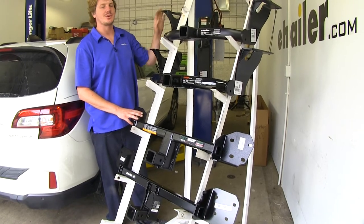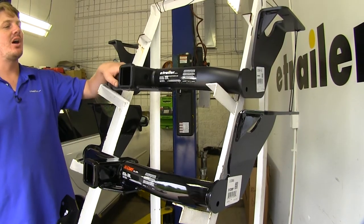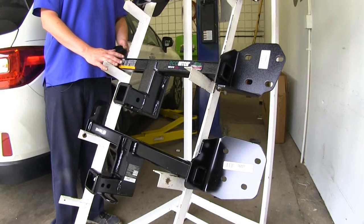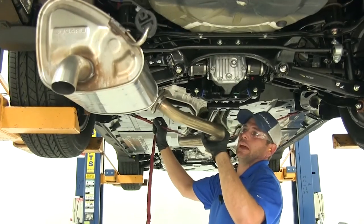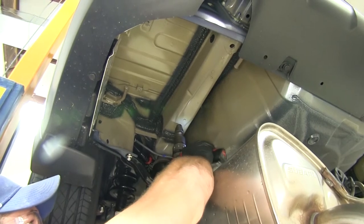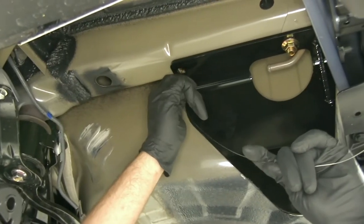It's obvious by the appearance here that these are going to install vastly different. The two hitches on top are going to install under the vehicle, and the two hitches on the bottom are going to install behind the bumper. To install the hitches on top, you're going to have to lower down your exhaust, do some drilling, enlarge some holes to make room for the hardware, and drill out some holes to get that hardware installed onto your hitch.